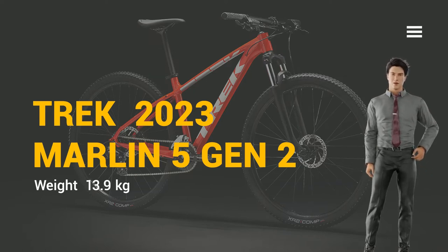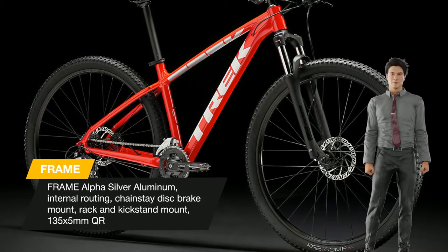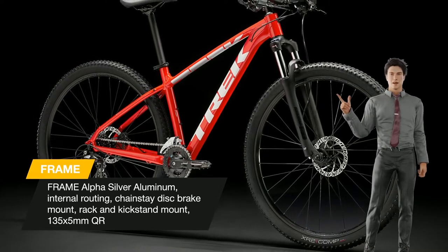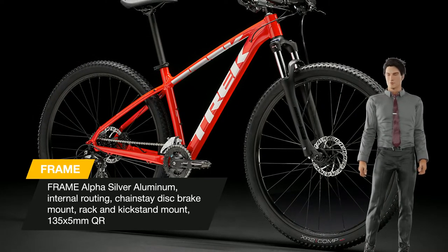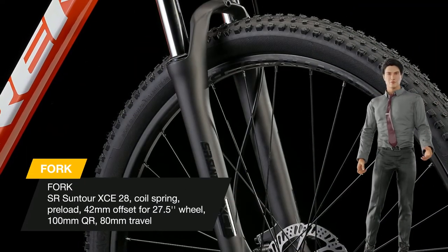Marlin 5 is a trail-worthy daily rider that's perfectly suited for everyday adventures on and off the trail. A suspension fork, 2x8 drivetrain, and mounts for a rack and kickstand make it an ideal choice for new trail riders or anyone looking for a comfortable, stable commuter with the ruggedness of a real mountain bike.